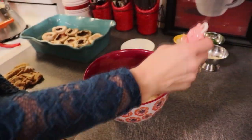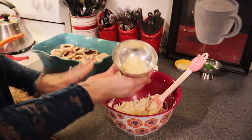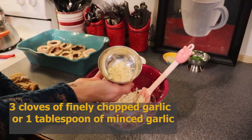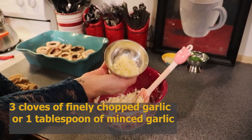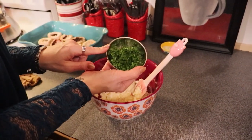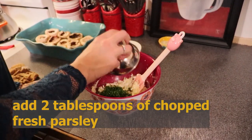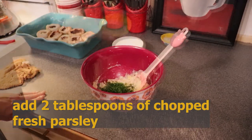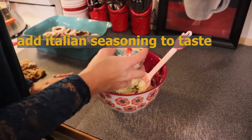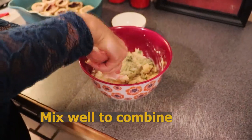Now we are going to add our seasoning. I have three cloves of fresh chopped garlic, two tablespoons of chopped fresh parsley, and Italian seasoning. I am going to stir everything together to combine.